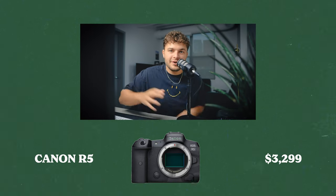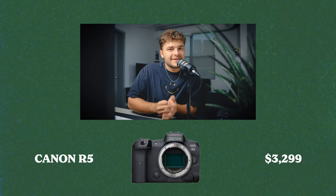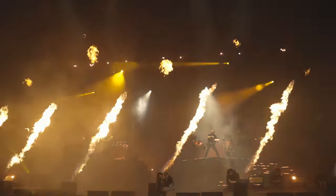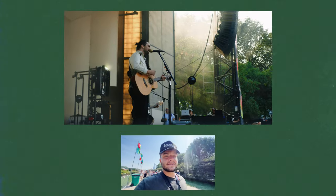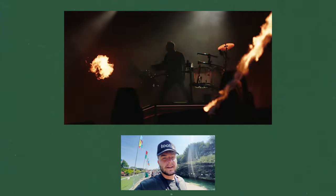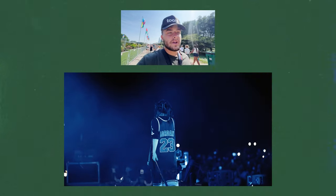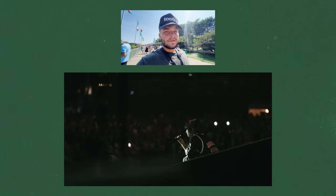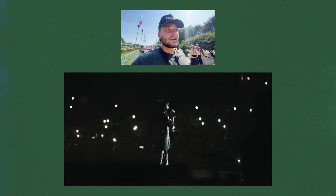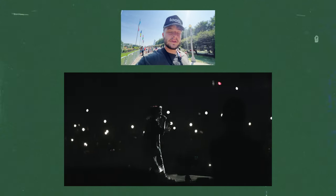The number one thing in my bag is the Canon R5. I don't have it in hand because it's recording right now. This is the camera I use for just about everything — sports, music, whatever you see me shooting is usually on the Canon R5. For video, I'm shooting 4K60 in C-log most of the time, but 4K120 comes in handy, like for these Billy Idol shots, because whenever you're going to get half a second of useful content, you need to really make the most of it. So 120 frames per second is really nice.